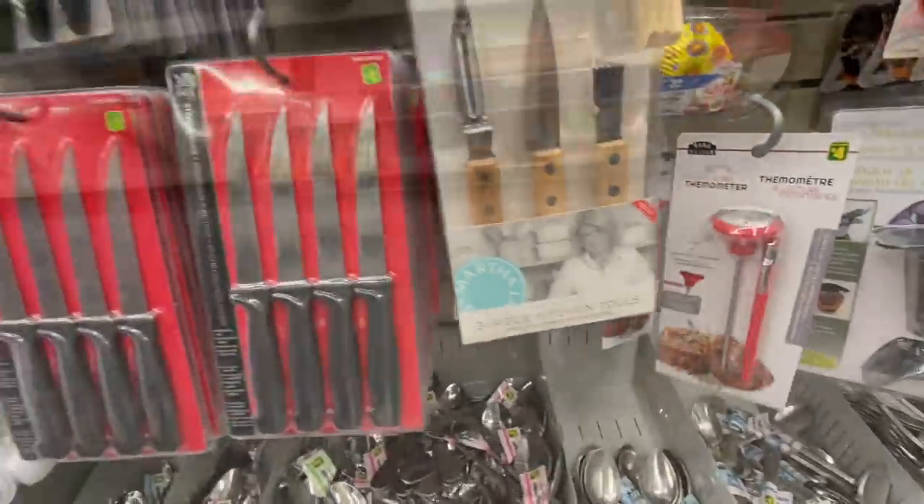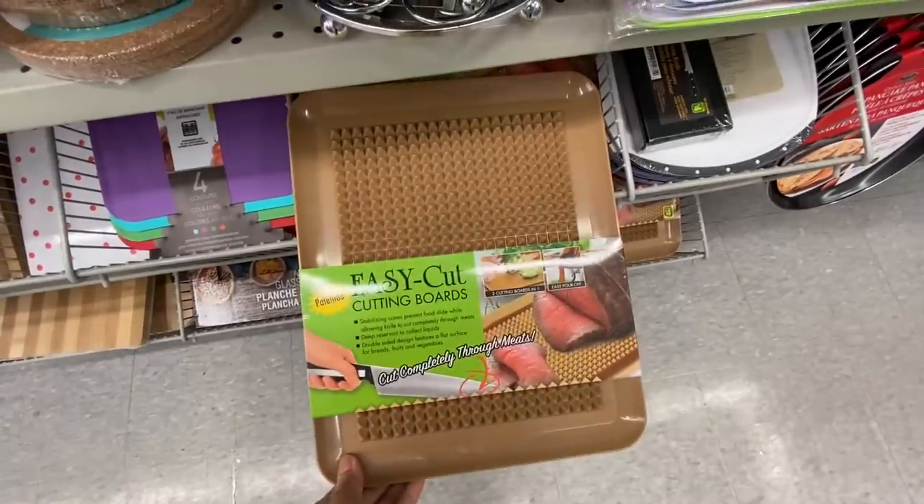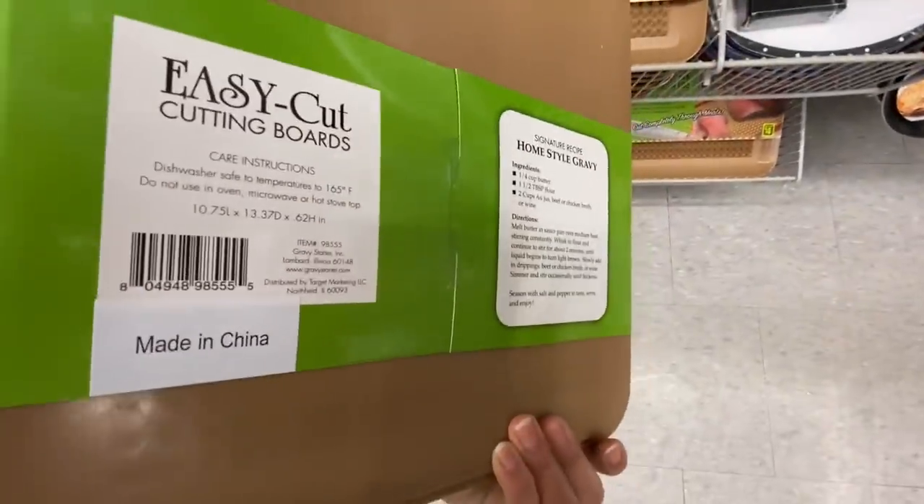I have seen people storing spices in them. They also have some instant-read thermometers and the Martha Stewart kitchen tools we've seen in my previous video. Easy cut cutting boards — these are new and they are $4.